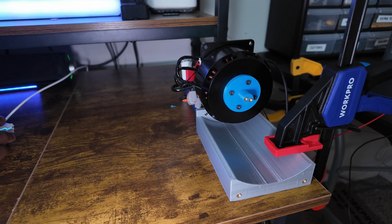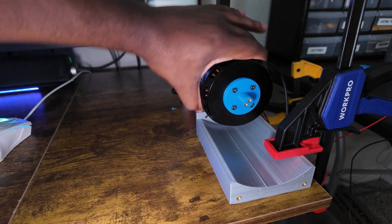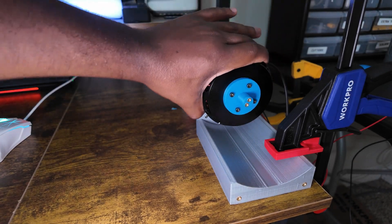Brushless motors usually provide more torque for the same weight. Also, if you run a brushless motor in a closed system, it knows exactly where it's at. Even if it slips or ends up under too much torque, it can recover its position — whereas with stepper motors, if it slips by five steps, you're off by five steps, and that error builds up over time.